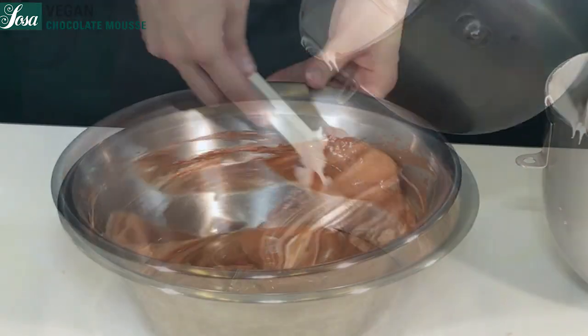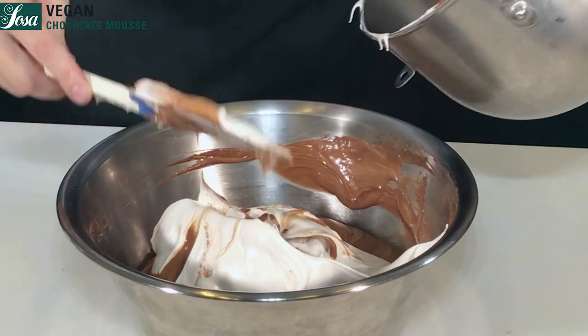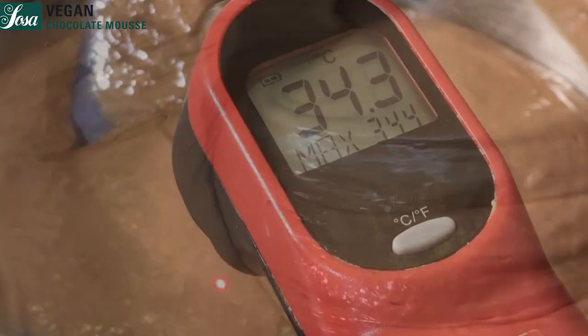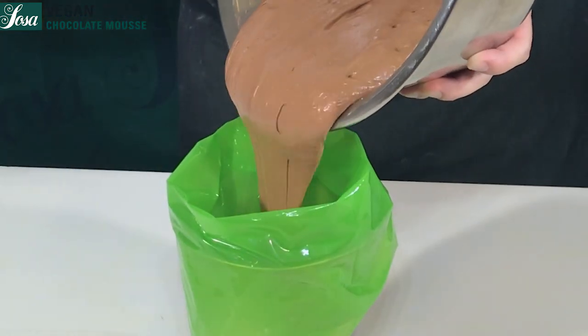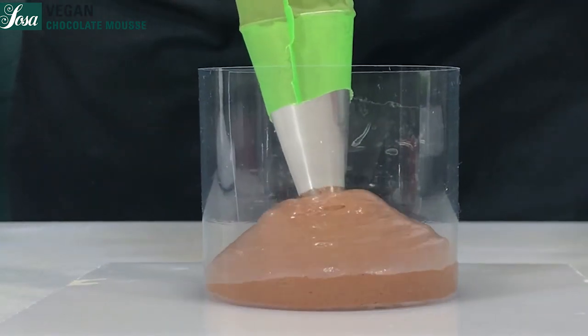We can now add the remaining meringue and keep stirring until we have a regular, uniform base and our mousse is done. Keep controlling the temperature — at this point we need to be above 30 degrees in order to avoid the gelatin setting too quickly. Pour everything into a piping bag and it's ready to fill our molds.